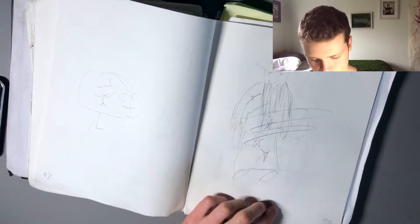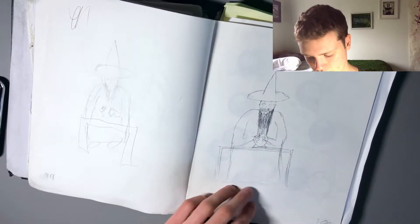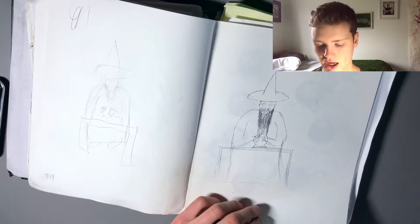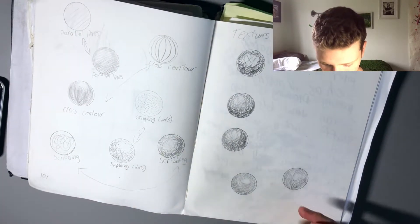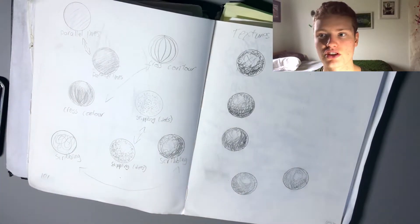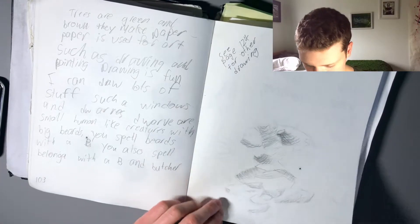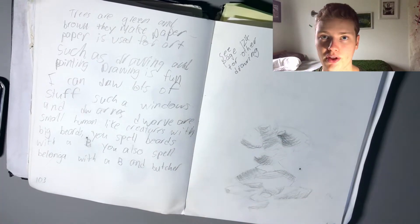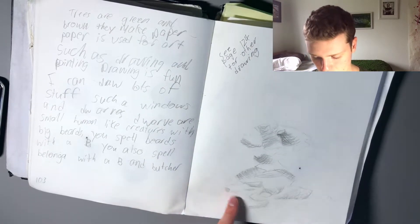First day of grade 10 art — I remember this. We had to draw something that represented intelligence, I think. So I ended up drawing this. It took about five minutes and we didn't have a lot of time. This section, we were looking at different kinds of shading — so stippling, scribbling, parallel lines. It was the beginning of the ink unit. We had to draw a piece of popcorn and shade it with the crosshatching technique. I'm pretty happy with this one.